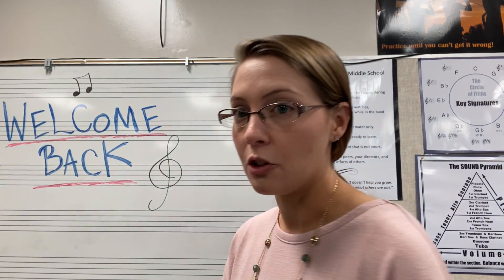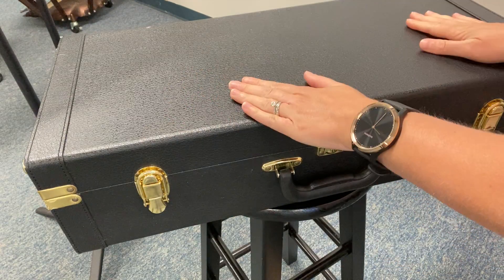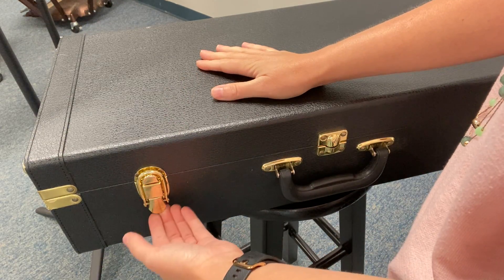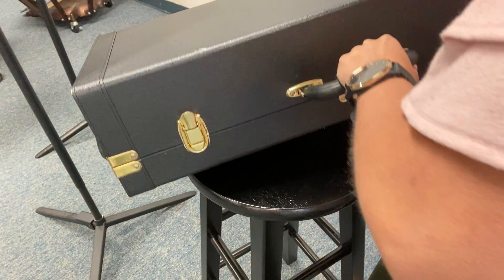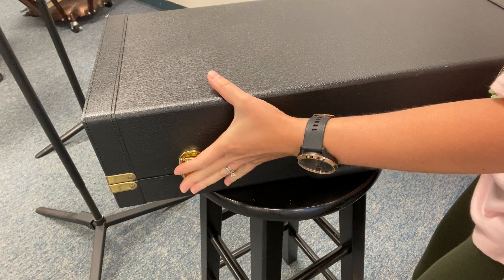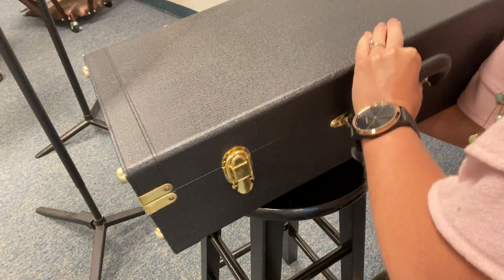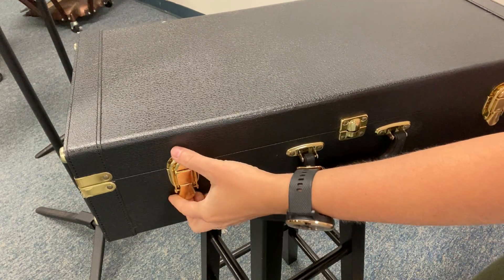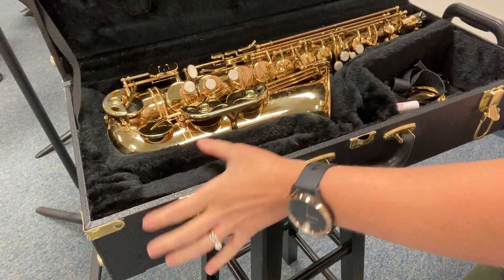With your case on the floor, I want to draw your attention to the latch system. This is what I tell students to look at to make sure your case is right side up. If the case is correct, the latch will flip up. If the case is upside down, the latch will go down and everything will fall out — that's how things break. Instruments are very expensive, so double check your latches go up, then carefully open your case.